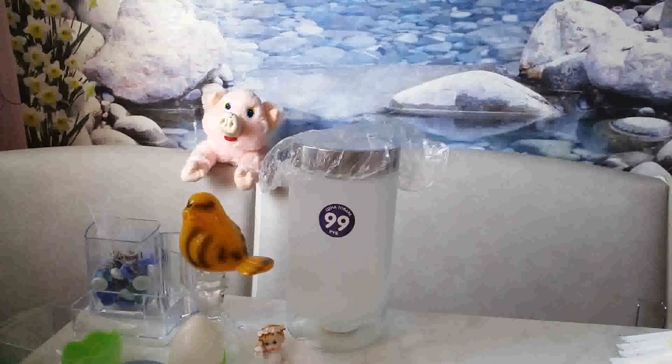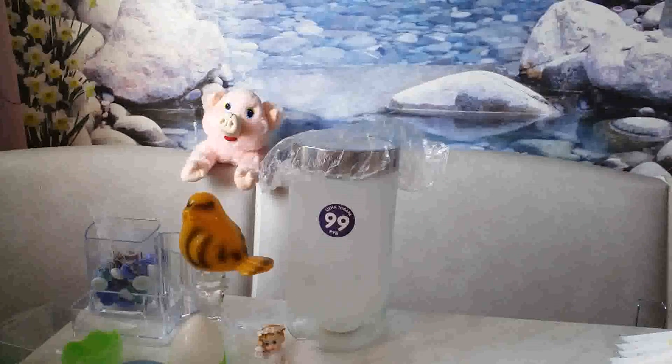Сделала небольшие покупочки, девочки, из фикс прайса. Забежала — прогулочку вчера снимала. Ничего у нас сильно нового такого не было. Ну вот, приступим. Очень много повторов.